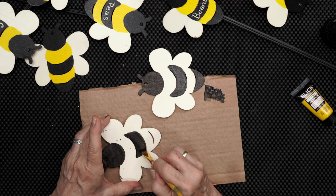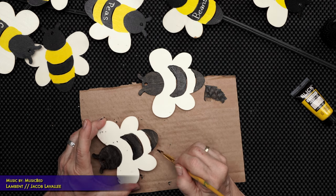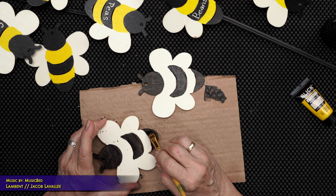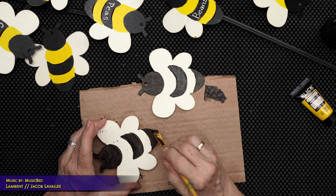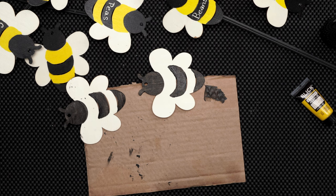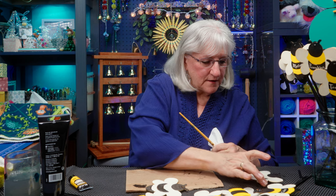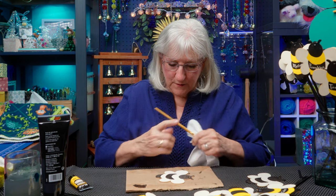No stingers on these bees — that's nice. We let this dry and we'll bring in the yellow. Who's dry here? I'll let you sit aside — you're fine. Bring you in.